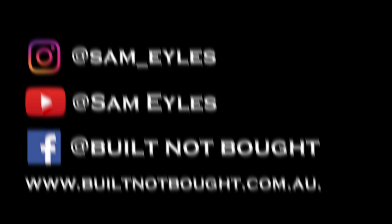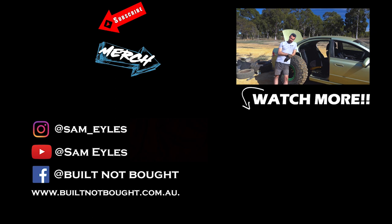I've just been ripping around in this thing on the flat, but there's a jump over there. I'm going to jump that, but first you've got to hit subscribe.